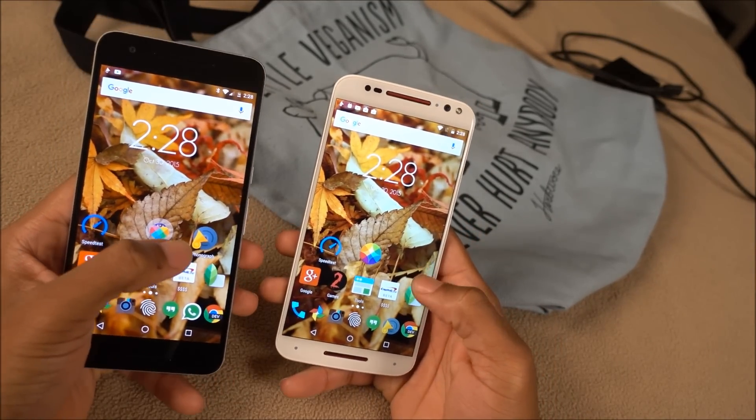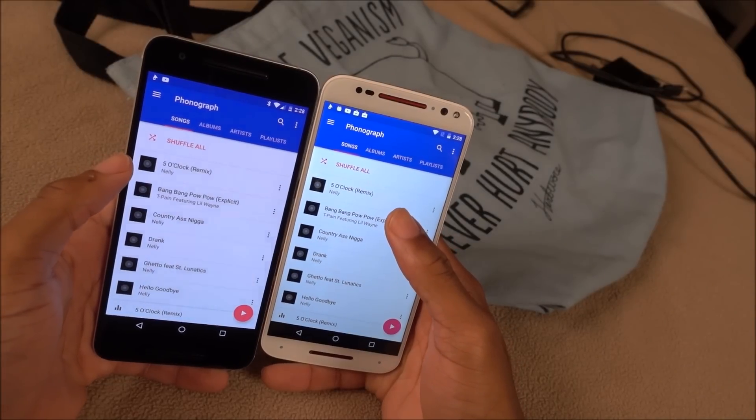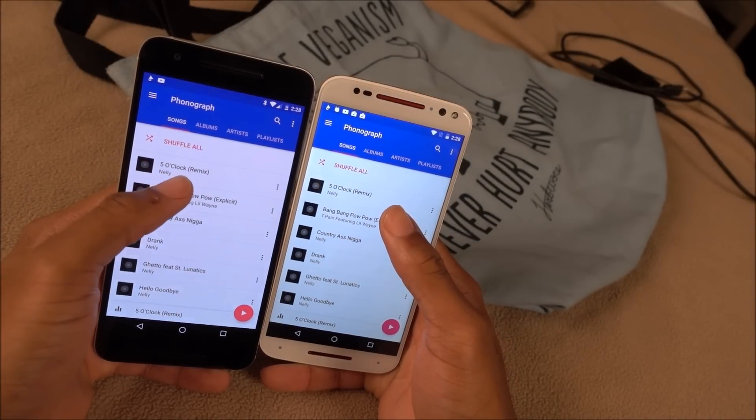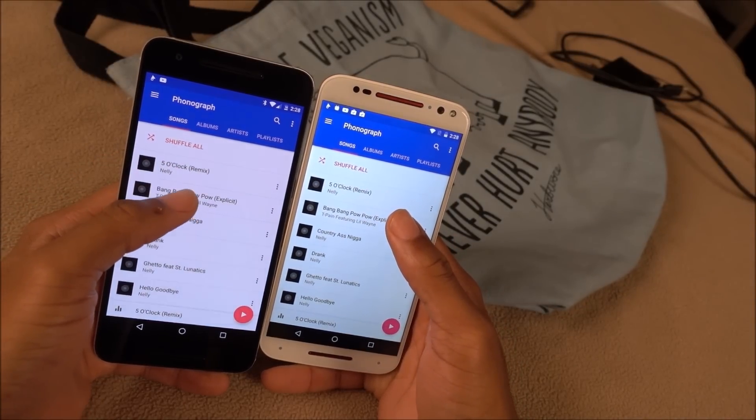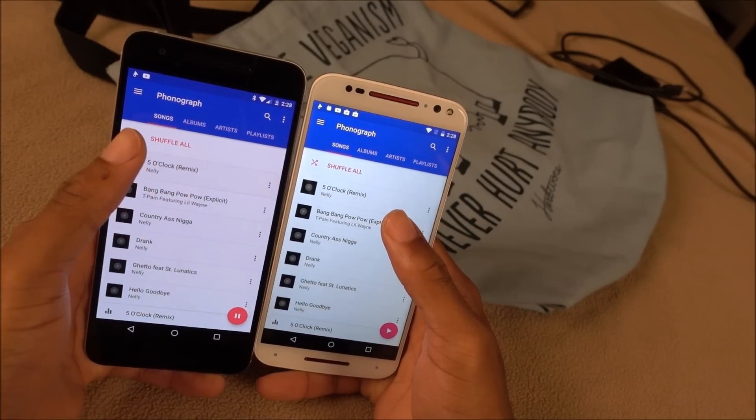Next, let's talk about front-facing speakers. I'll let you guys decide which one you like — after I play this audio clip, I'll let you know which one I think sounds better. Let's start with the 6P.